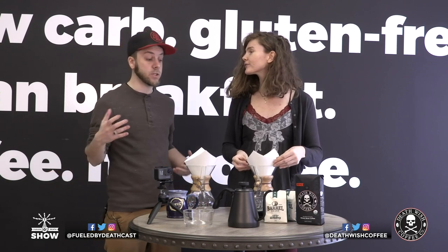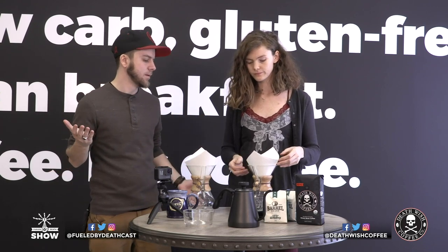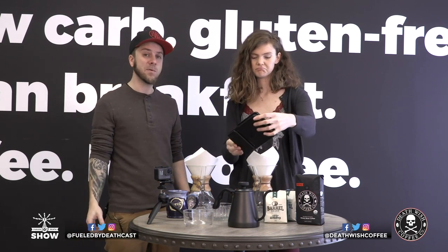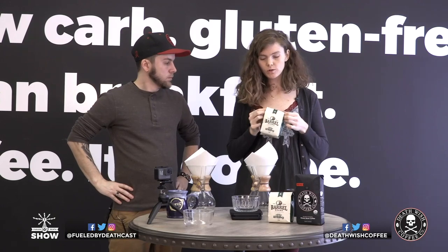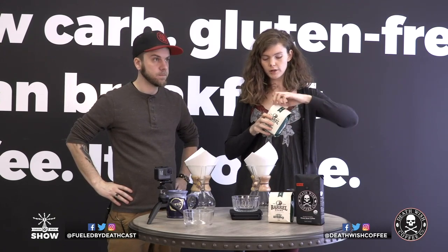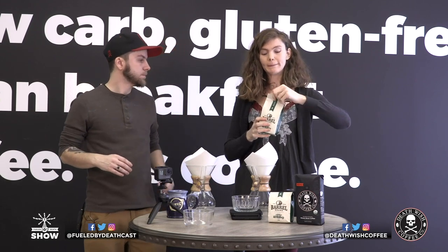When we say a scale, we mean just a normal food weigh scale, like one that goes up to about three kilograms. We might have some for sale soon — keep looking at deathwishcoffee.com. When you're weighing out your coffee, I would recommend weighing it before you grind it, in bean form.